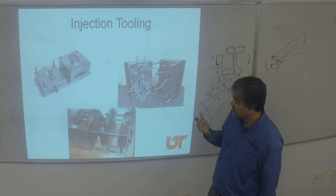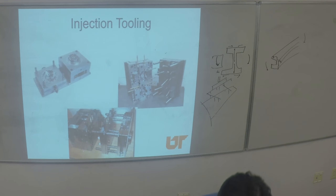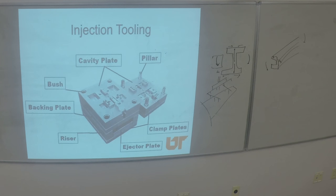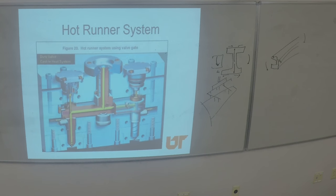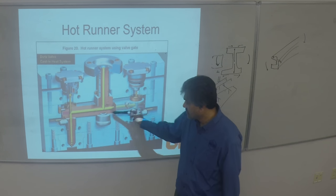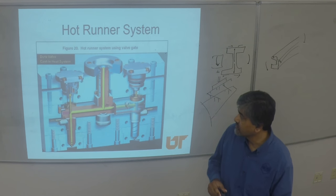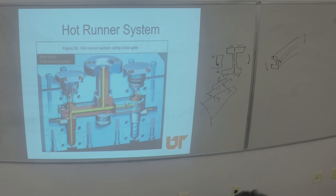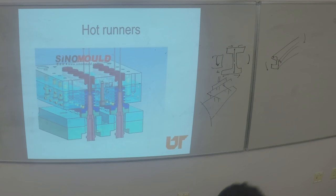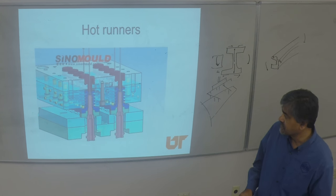P20 and H13 are common materials for injection tools. These are some more examples of tools, and this is a hot runner system — you can see all the yellow part is where the polymer remains hot in the system.